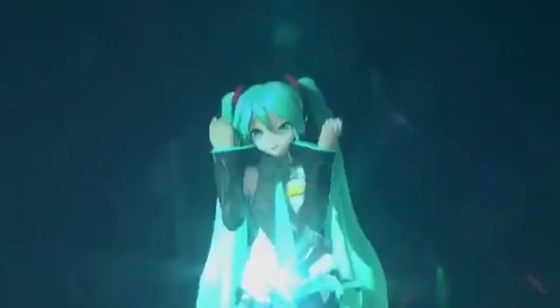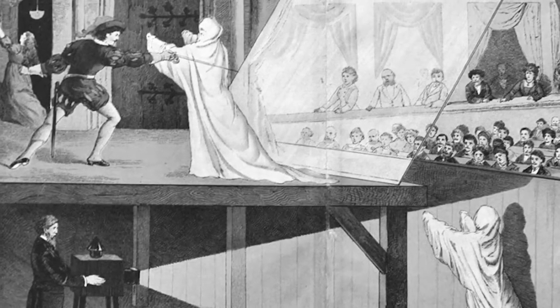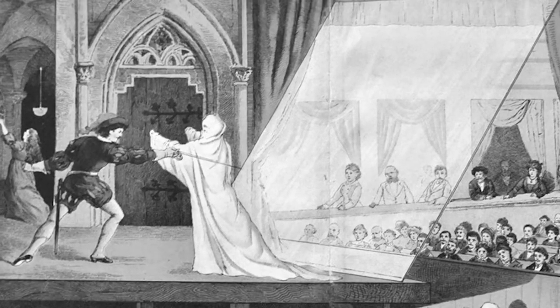As futuristic as these holograms seem, this technology has been around for years. In fact, these aren't even true holograms. They're made using an effect called Pepper's Ghost.